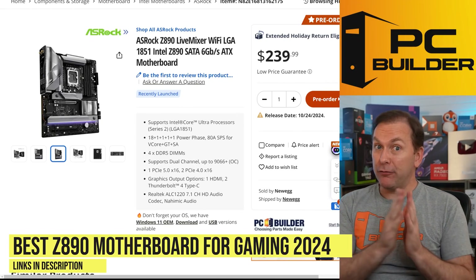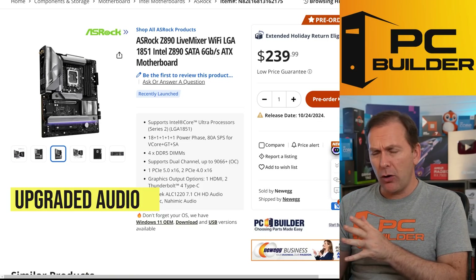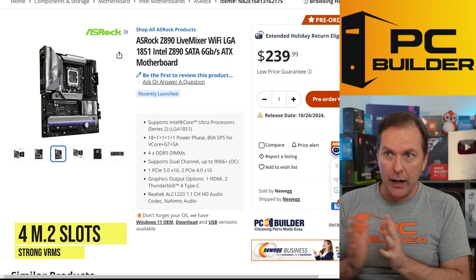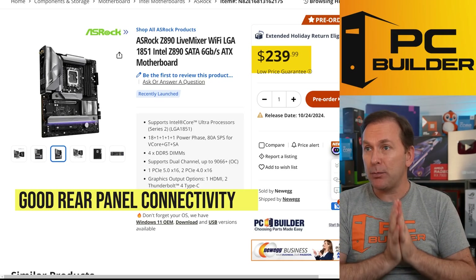For the best Z890 motherboard for gaming, we're looking for upgraded audio - typically ALC 1220 or ALC 4080 - at least 4 M.2 slots, good VRM heat sinks, and tons of rear panel USB connectivity.